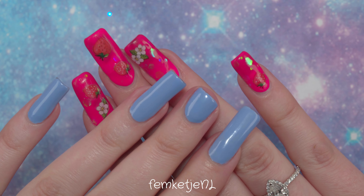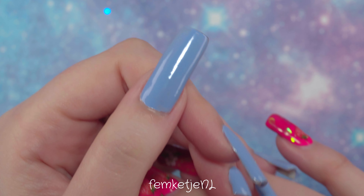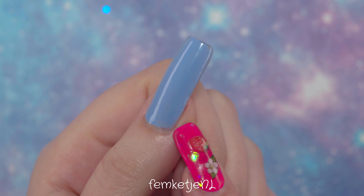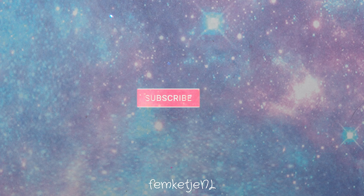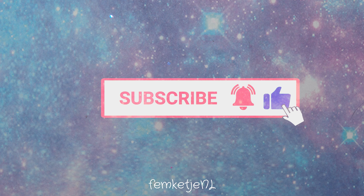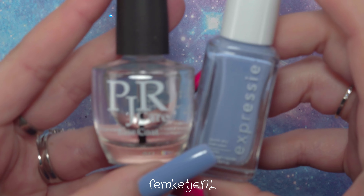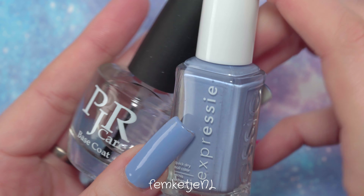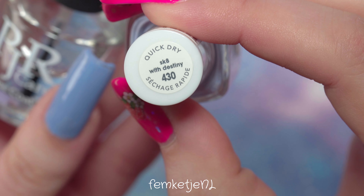Hi there beautiful people, welcome to another video and welcome if you're new — my name is Femke. In today's video I wanted to share a one-nail nail art design — however you want to call it. Of course you can recreate this on all of your nails if you want to, but to not make this a super long video I'm just going to share how I did this on my thumbnail only.